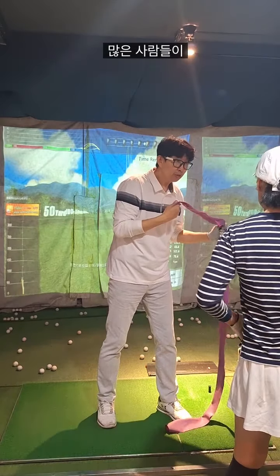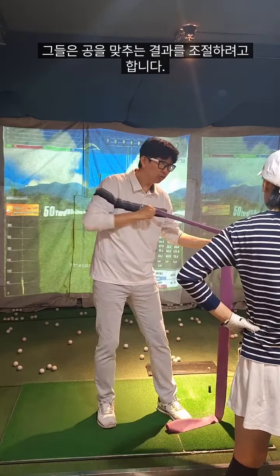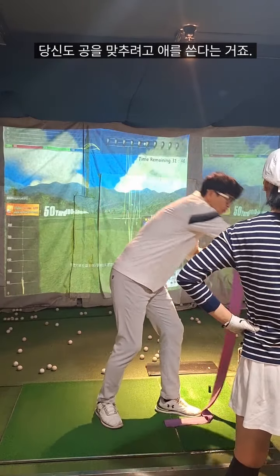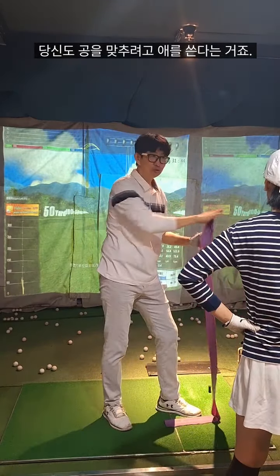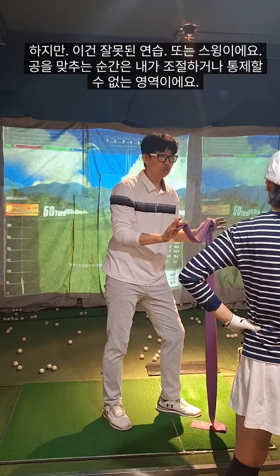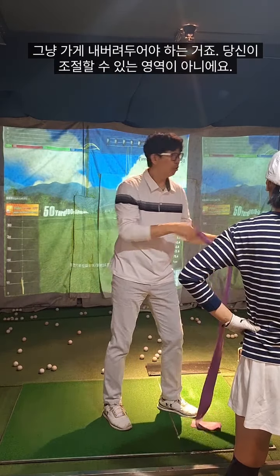Most of the workers, they have errors — they try to control this way. You try to hit here, don't try to go there. That is not your controllable thing; it's not under control. You have to let it go.